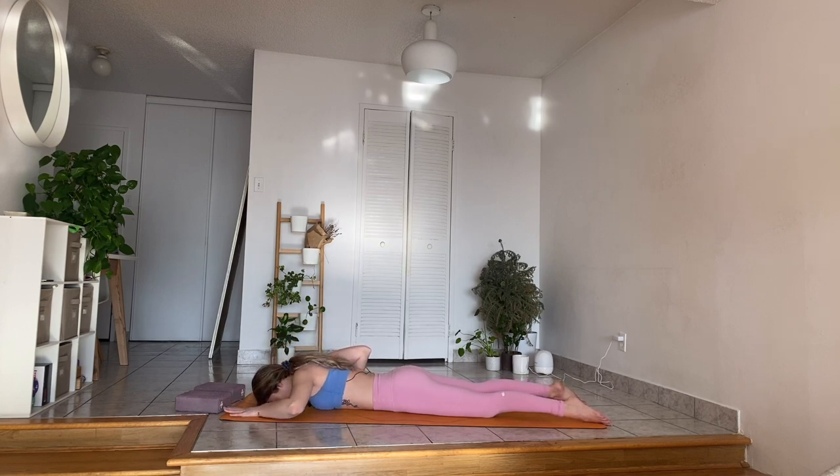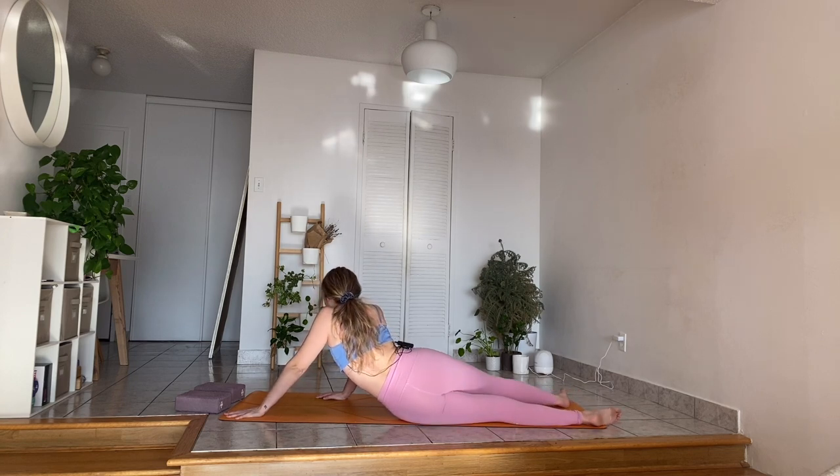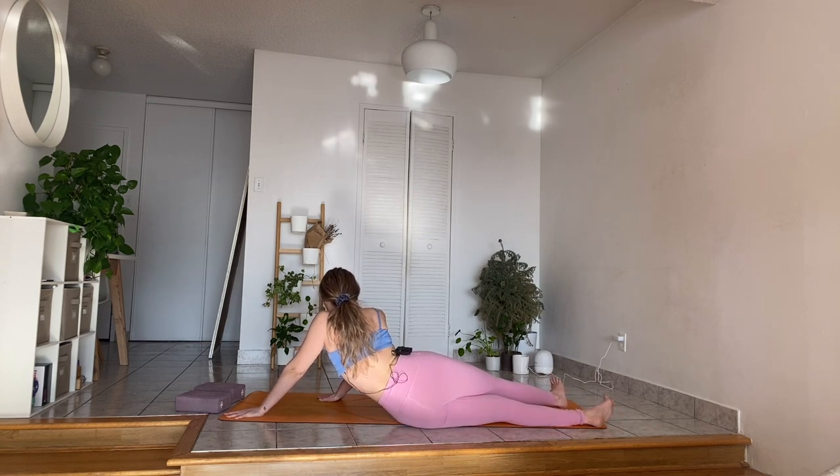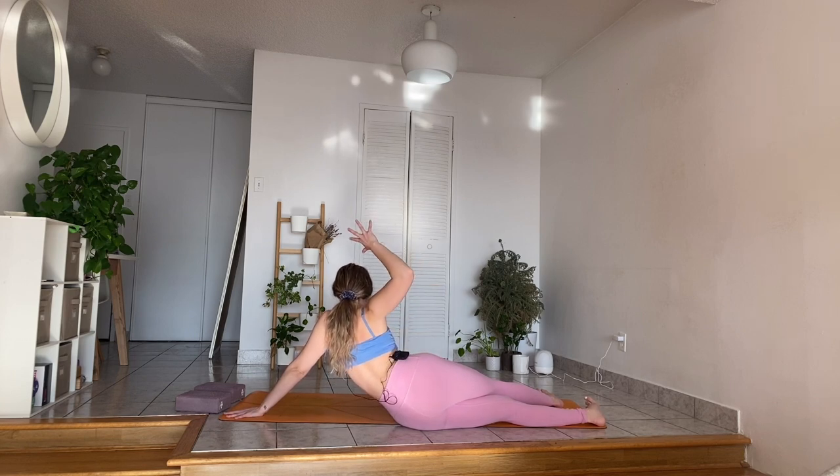Walk that left hand forward. Inhale, press your hands down, wrap your arms around and in, try and extend the left arm. Exhale, sit your bum back — shifting the weight towards the left. Keep that right leg over the left, flexing your feet. You can walk your right hand a little closer to you. Maybe cactus the arms if you want. Whatever you need to feel a nice stretch here on your left side.